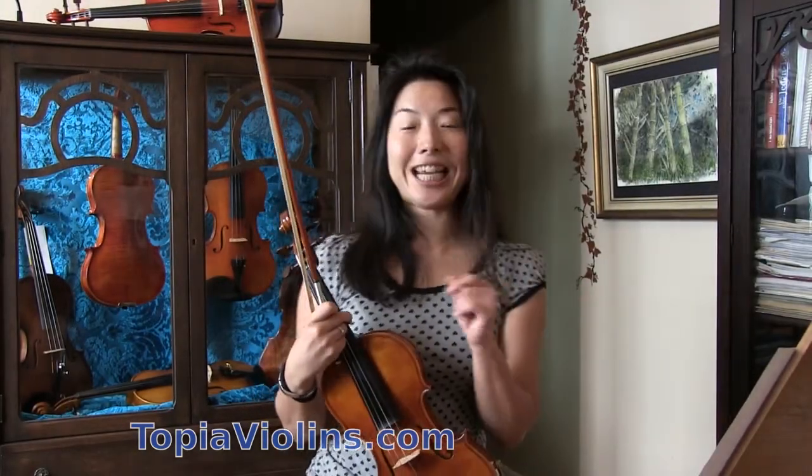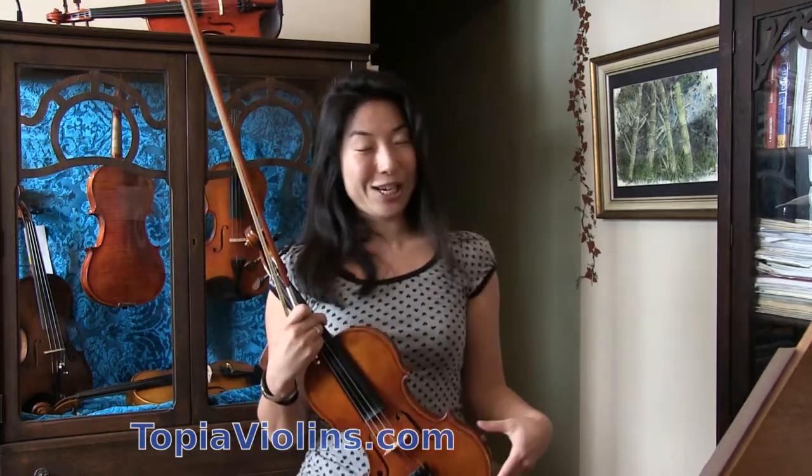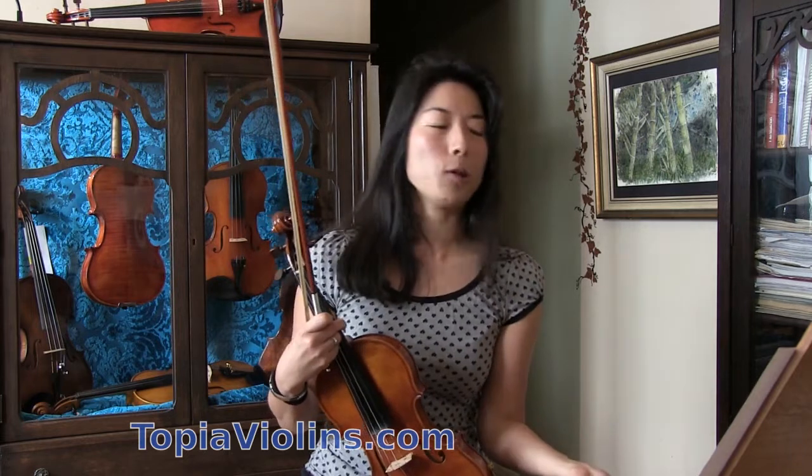Hi everyone, this is instructor Joy. Thank you for tuning in. Thank you for all your questions and nice comments. I really appreciate it. Please be encouraged to let me know what you're working on and what your questions are. So today we're going to talk about fast, effortless spiccatos.